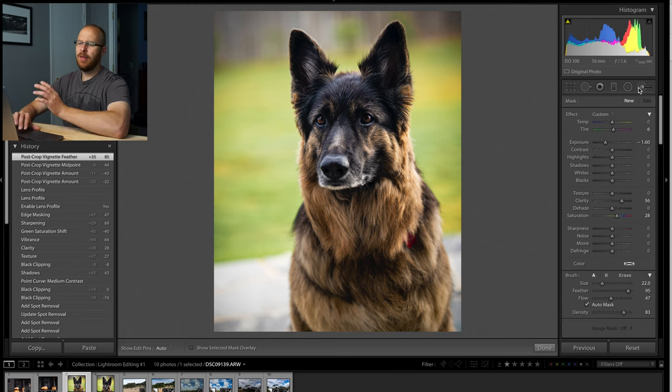One other thing I like to do that enhances the photo a little more is using the selective brush. This will bring your images to the next level because it gives you localized adjustments. You click the brush here on the right, and if you double click the effect, it'll just reset everything to zero. So I want to raise the exposure up a little bit like so. Down here is your brush control — you can change the amount of flow, the size of the brush, and the feather.